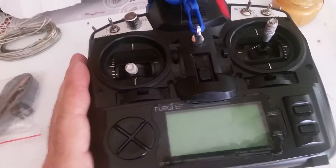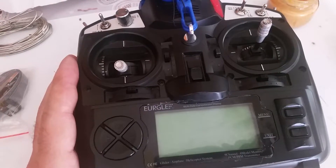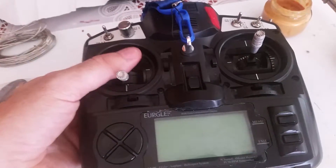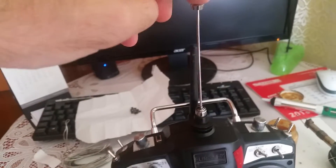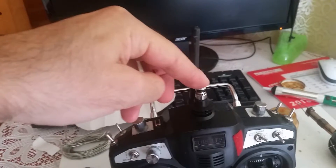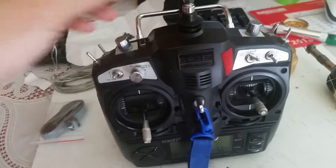This is the model 1.0 — the first generation they made. If you look at this unit, you will see an antenna here. If you bought it with this antenna, it's the 1.0 model that you have.